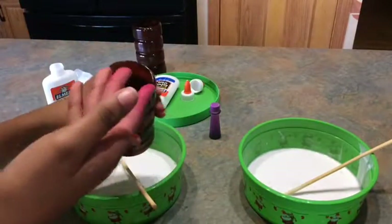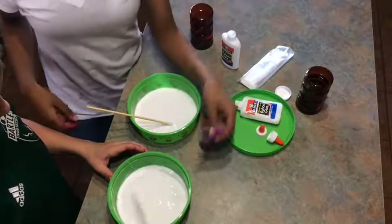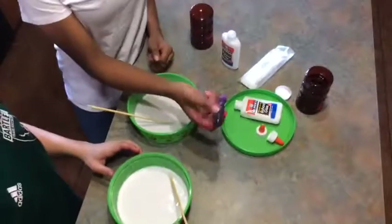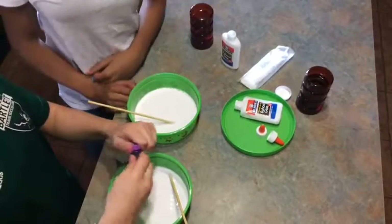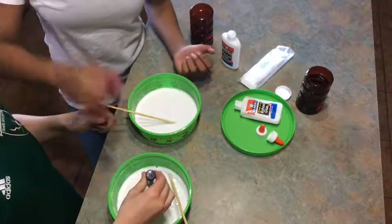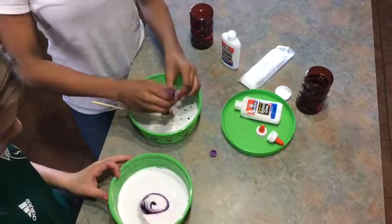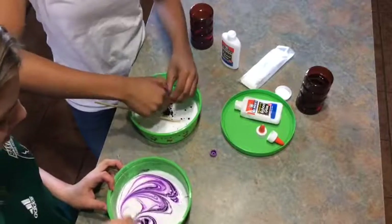Next, you're going to get your food coloring and just squirt it in there — put a few drops. If you want it to be darker, you'll put more drops; if you want it lighter, you'll add less drops. Then you just want to stir it. Look at how cool it looks.